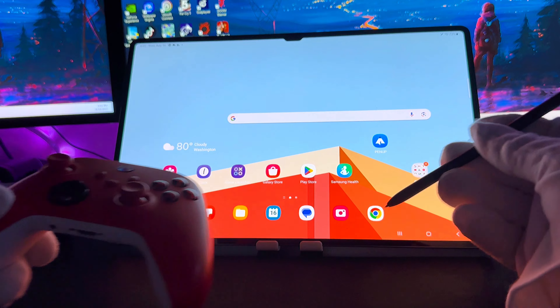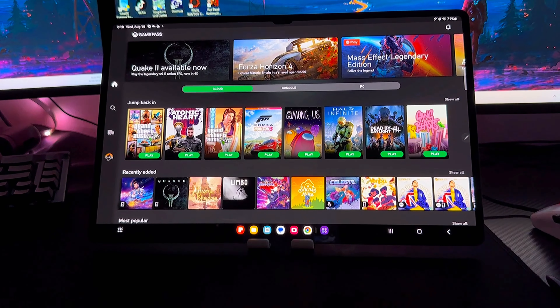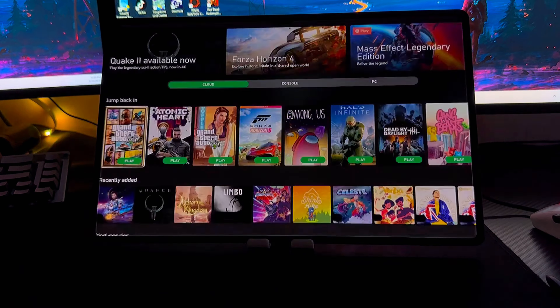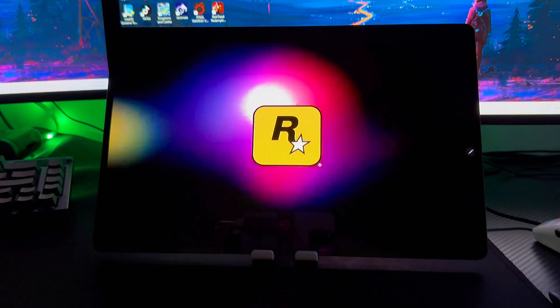So I connected my Xbox controller to this tablet to test out some of these games. Let's run GTA 5 and run it on ultra settings.